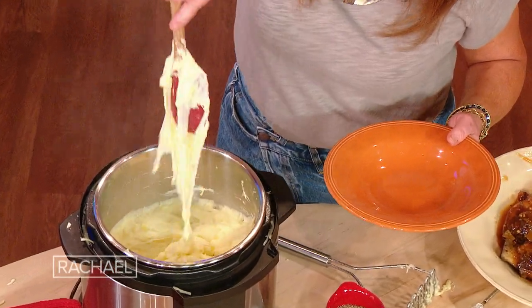French style potatoes called Aligot. And I learned this when I went to France — I never had it before. It's the cheesiest mashed potatoes you're ever gonna see.